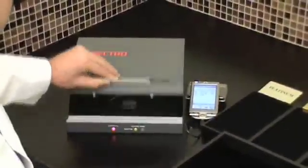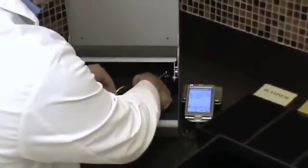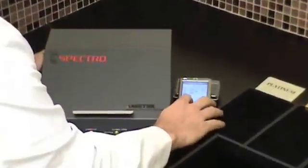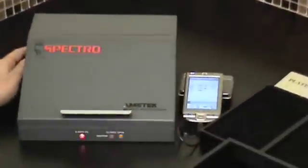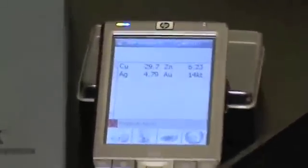So I'm going to place a bangle in here now and within 10 seconds we're going to get the complete breakdown of this item.